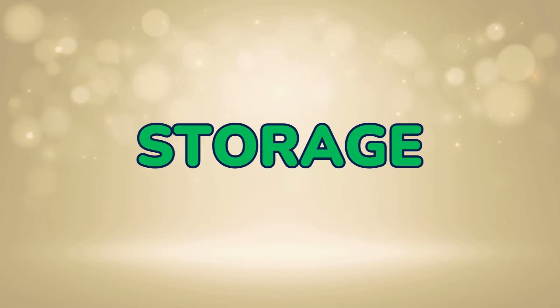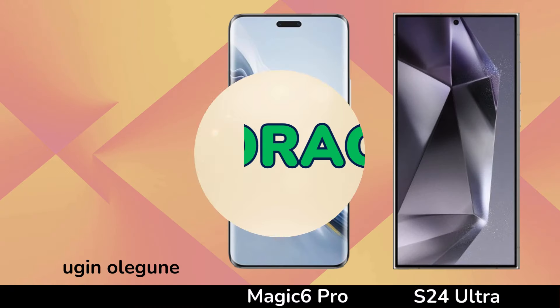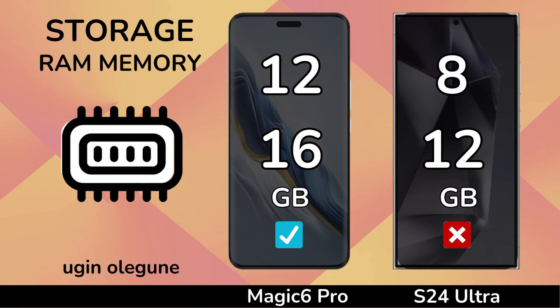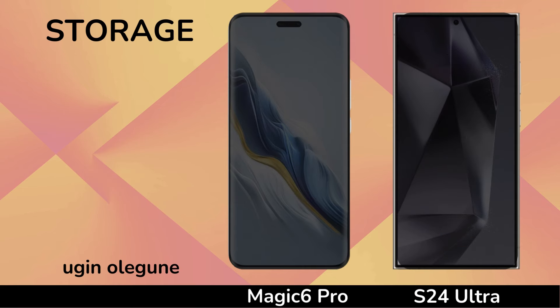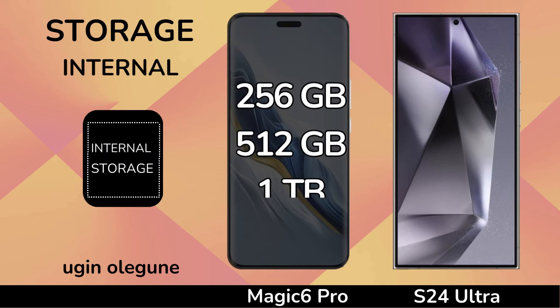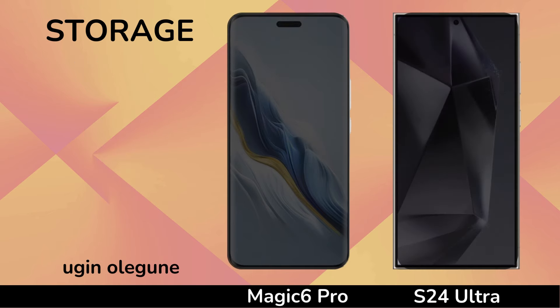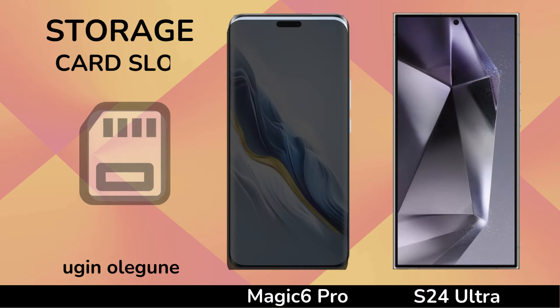Storage. RAM Memory. Internal Memory. Card Slot.